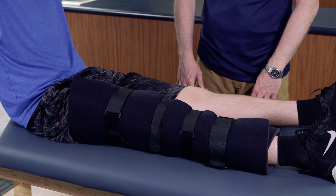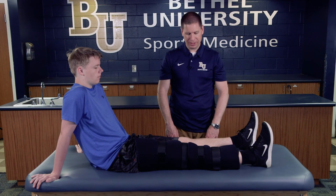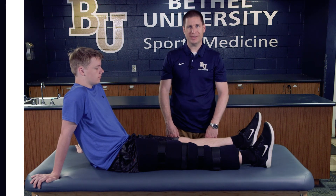Generally we typically only like to keep athletes in this for anywhere between 48 and 72 hours, just to make sure everything calms down and the athlete is taken care of. As long as it's snug, secure, and feels okay, we're all set.